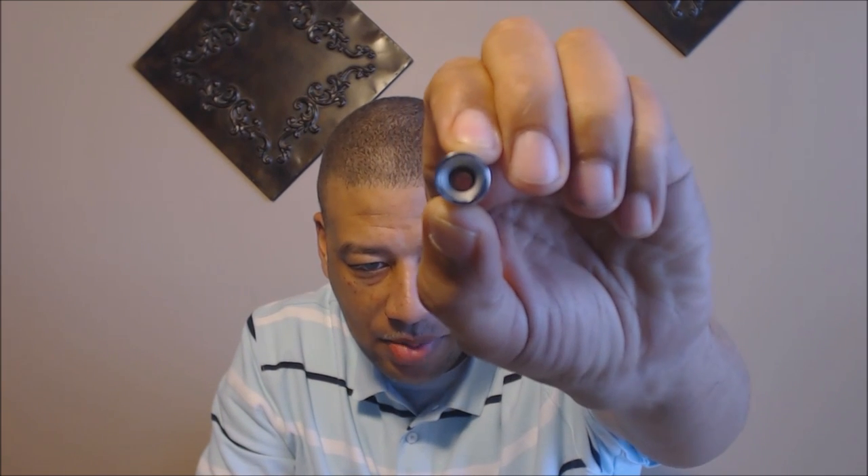The cool thing about the drip tip airflow is that it snaps in place when you turn it — they click into position. The drip tip itself is pretty cool. It's not a wide bore, it's your standard size drip tip, but it does have that airflow option on it.